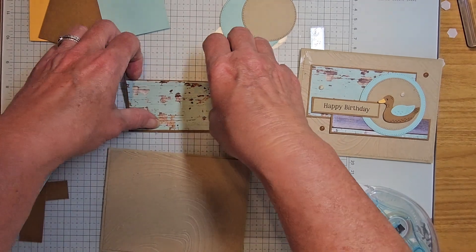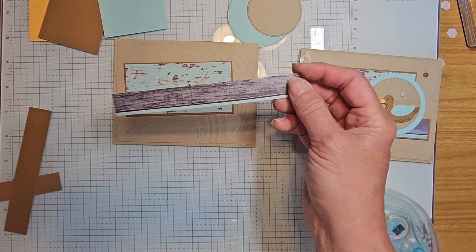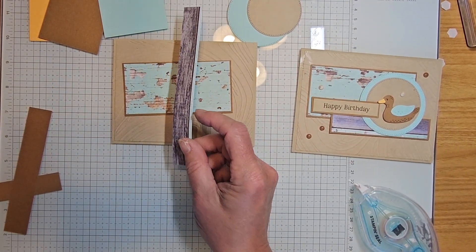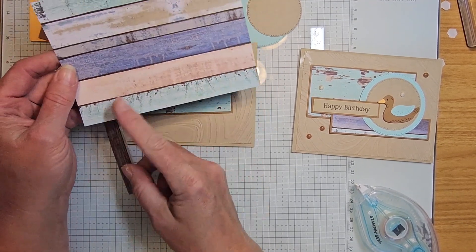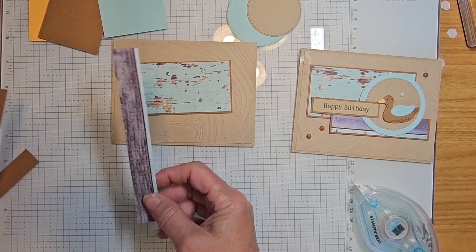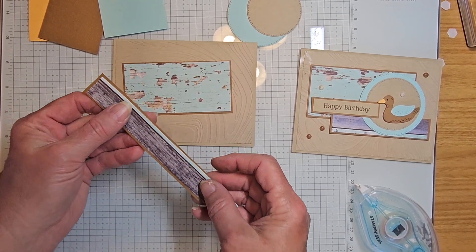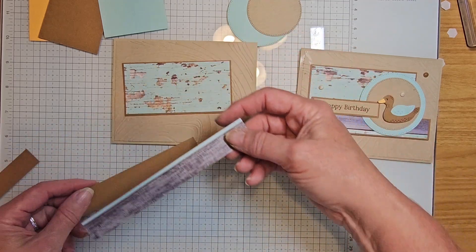That's going to go in the front just like that. Then we have another strip — everyone might get a different color strip depending on where I cut on that sheet. This is a three-quarter inch strip, and I have a piece of pecan pie that is just an eighth bigger.